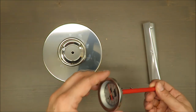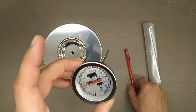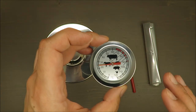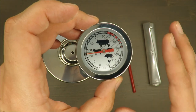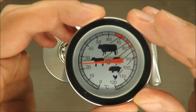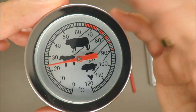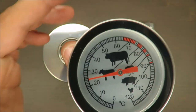Behind the scenes, I was testing it with boiling water, so it shows precisely what the temperature is. But the thing I'd like to highlight is the responsiveness of the thermometer.